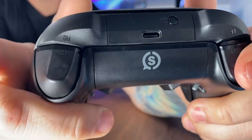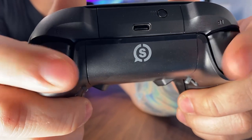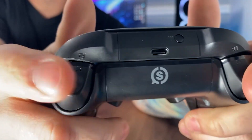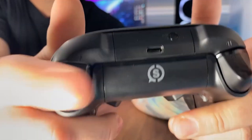Flip these switches on the back and that takes you back to a normal trigger pull. So while many people play a lot of first and third person shooters, these triggers let you go back to any racing games or things that require a full trigger pull. When you're ready to go back, flip the switches and you're back on the instant click mouse-like triggers.